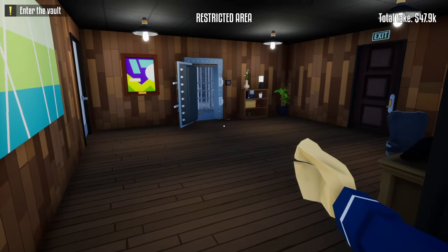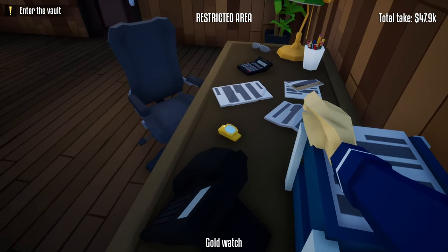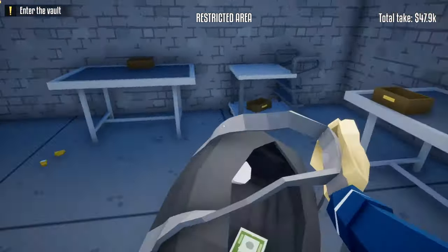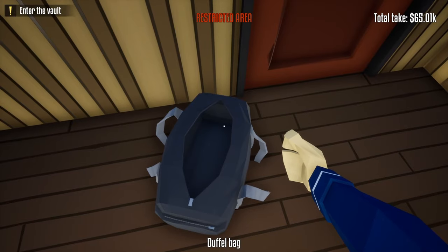Grab another bag or finish the heist. If you're going back for more loot in the vault area, remember: don't forget the gold watch on the table right outside the vault area. Also use the same method as before — get caught outside the vault area, go inside the vault, hang a right, and wait for the guard to leave.